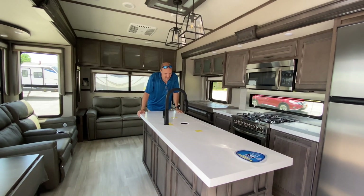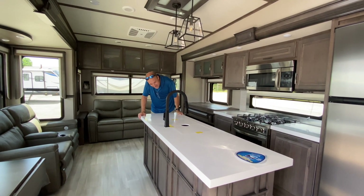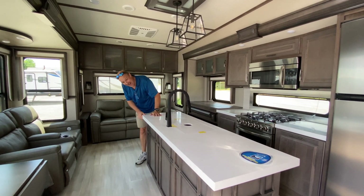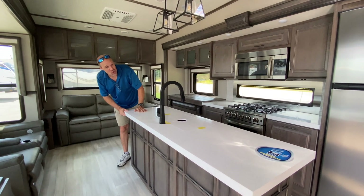Look at this space — this might be the largest kitchen island I have ever seen in an RV. It's absolutely gigantic. We'll cover that more in just a second.